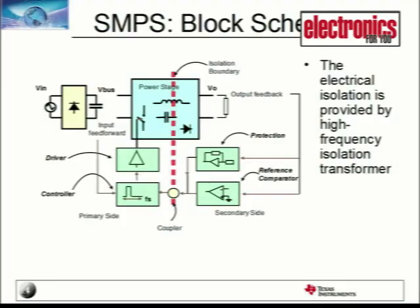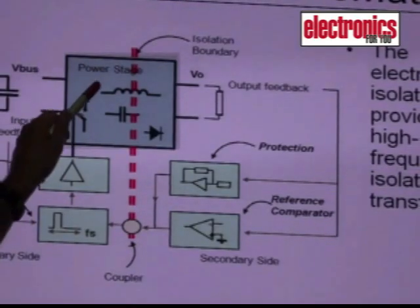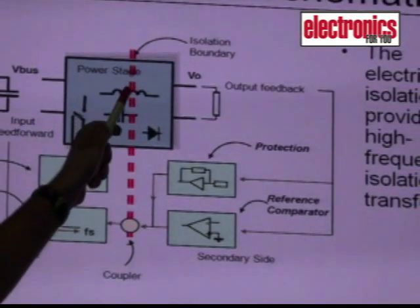This is the block schematic or the diagram for a switch mode power supply. The first stage is basically a DC-DC bridge rectifier. In case the input is an AC, there is a bridge rectifier which creates a DC bus. Then we have the full power stage including the magnetics.